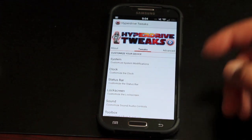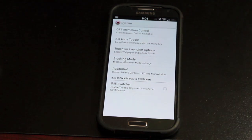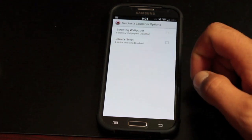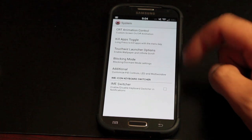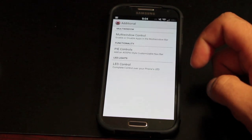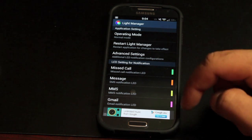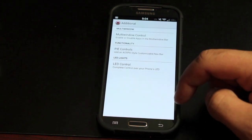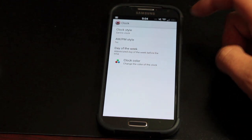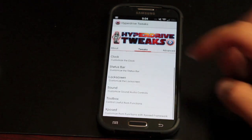If we go into Tweaks, there are all kinds of customizations. Under System, you can change the CRT animation, turn it on or off, enable the Kill Apps toggle, choose some TouchWiz launcher settings, turn on blocking mode, enable Pi control — you guys know that from Paranoid Android — and the LED control allows you to set up your LED light to change colors depending on the notification coming in. There are some clock settings; I prefer the center clock, but you can change it to right clock or no clock, add or remove the AM/PM style and day of the week, and change your clock color on the fly.